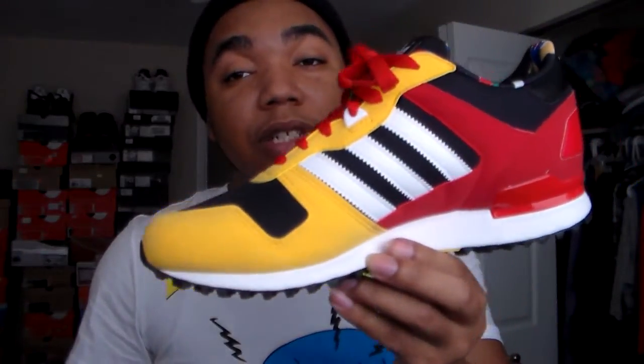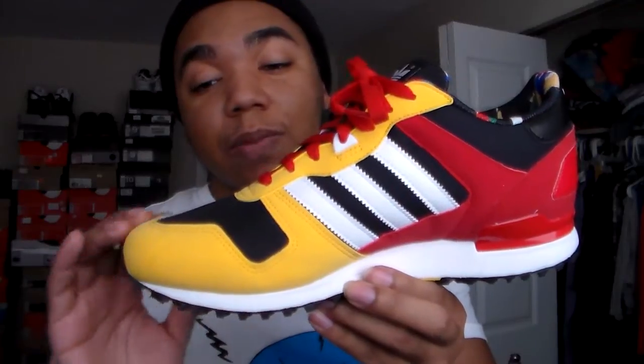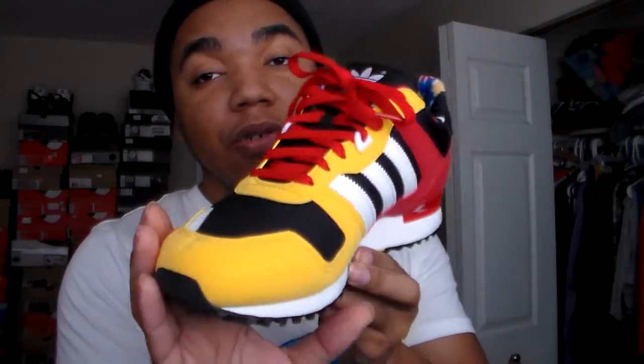I think this kick originally came out in the 80s — I don't think it was in this colorway though. It has a buttery soft, smooth nubuck suede material on here.